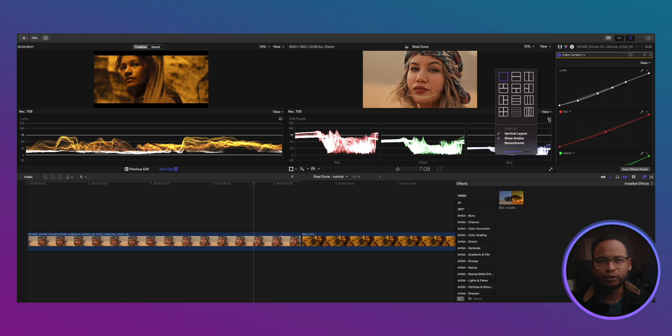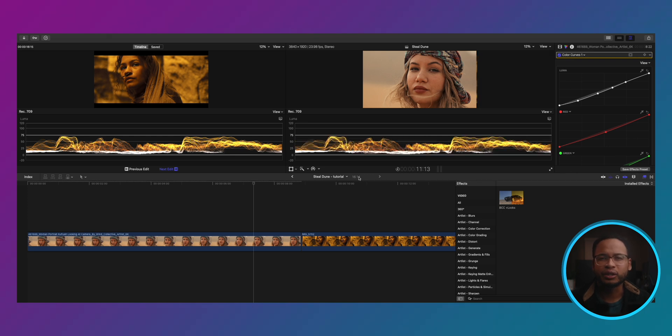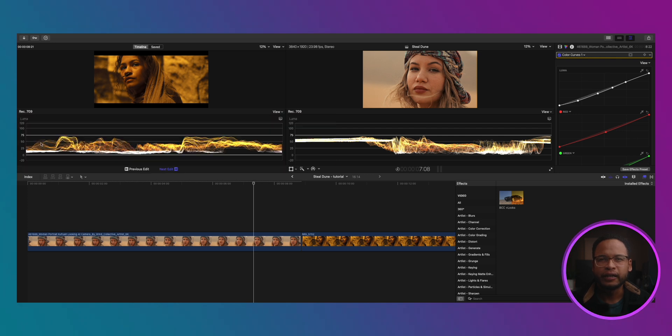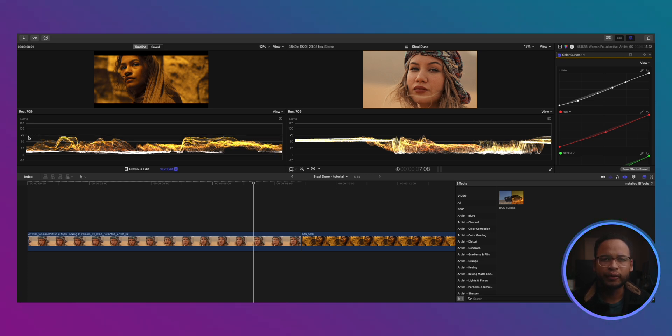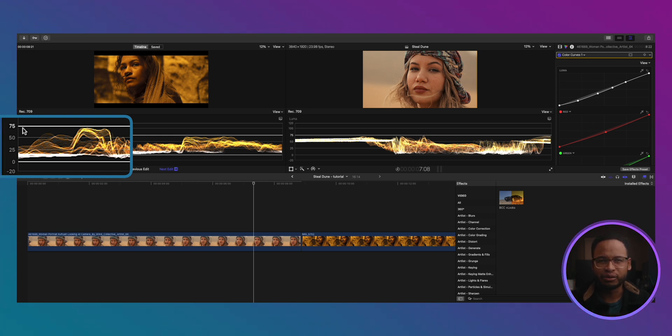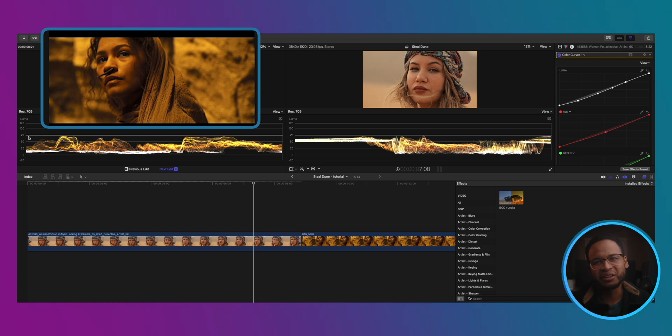For the tones, I like to use the Luma waveform. Looking at this, we can already tell there's a lot of warm yellow in the Dune frame, but we'll address that later. Right now we're just going to look at the tones without worrying about colors. Everything sits nicely under 75 IRE and above zero IRE, so the information in the highlights and shadows are preserved and the mid-tones are somewhat compressed. No blown-out highlights, soft shadows — very cinematic.